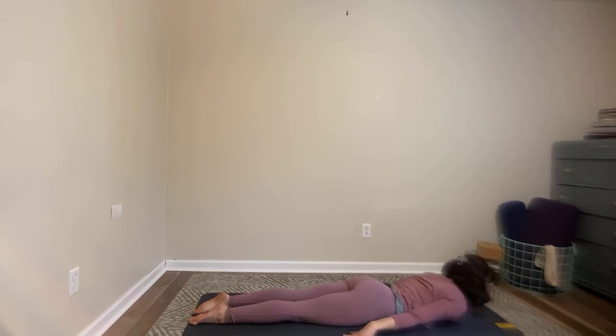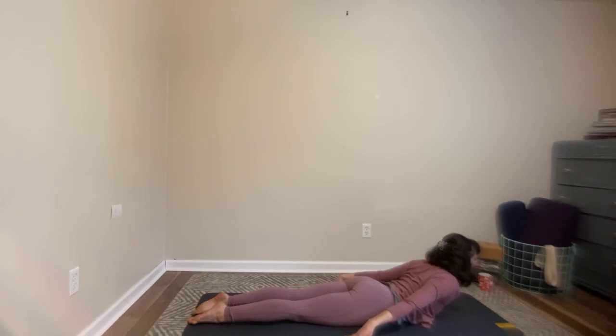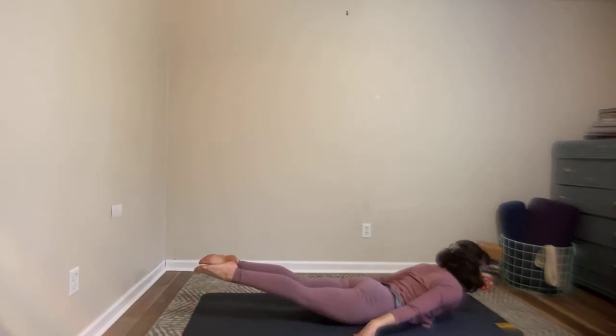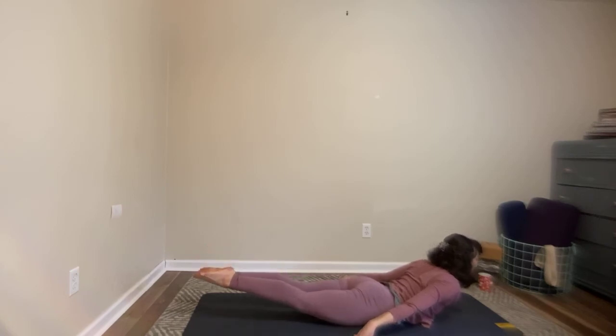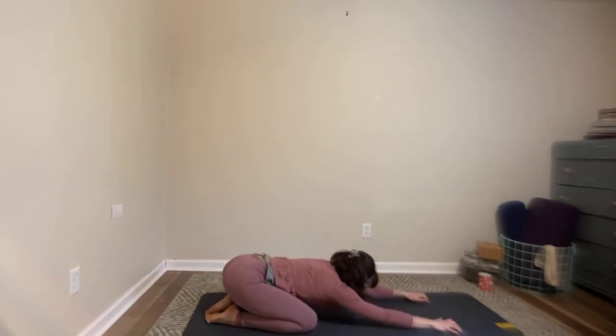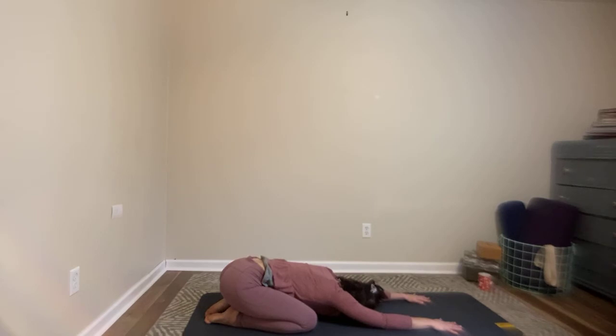Both legs stay down, feet pressed to the mat. Lift the center of your chest as you inhale, keep the fingertips grounded. Exhale to release. Last one is everything at the same time — lift the chest, lift both of the legs. Think about lifting your thighs away from the mat but keep your fingertips pressing down today. Exhale to release. Put your hands under your shoulders, go back towards your child's pose, taking your knees wide. Forehead to the floor, take a few deep breaths here. It's a lovely place to hear the breath — you kind of have a nice little echo chamber with your body. Notice how it sounds.